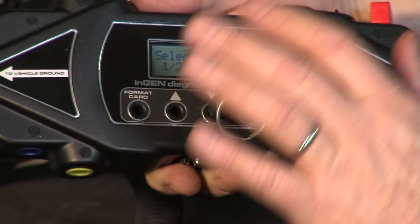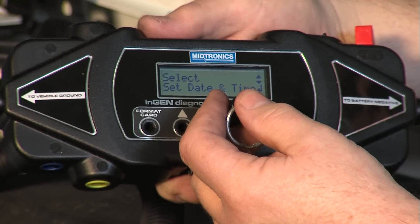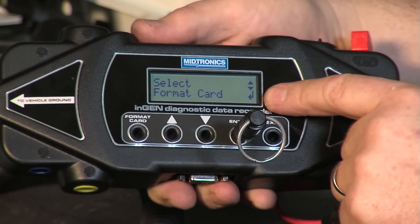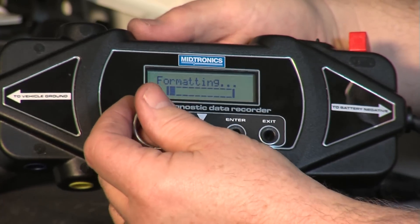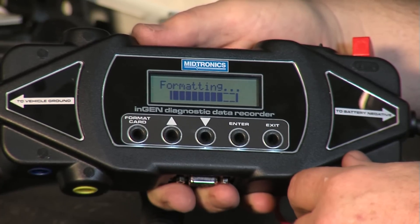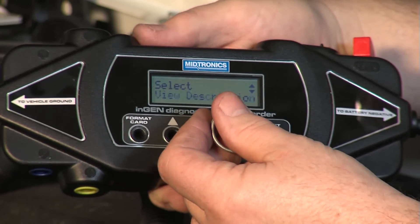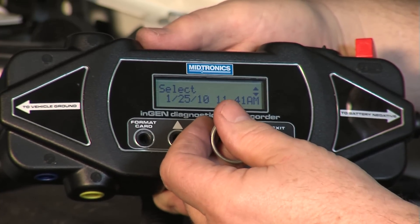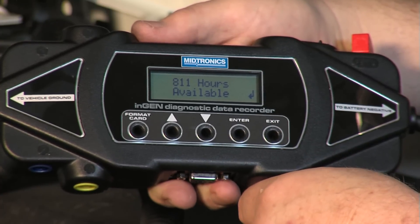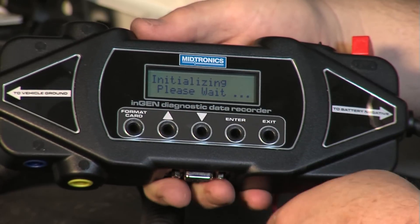Now we're going to go back and select the date and time. Our date and time stamp is correct, so we'll hit enter. We're going to go to format the card. Formatting the card clears any stored information — you'll notice the small arrow at the bottom right of the screen. We hit that and go back to format card. While it's doing that, it's also placing a configuration file on the card, and it will be ready to start logging as soon as we start the log file. Format complete. Date and time is set, description confirmed, amp hours cleared. We're going to start to log data by hitting enter. It shows 811 hours available. We hit enter a second time and it begins the log file.